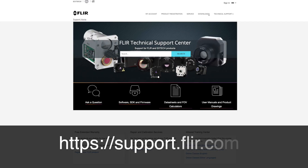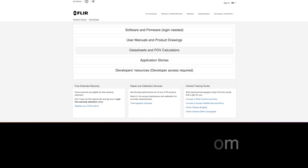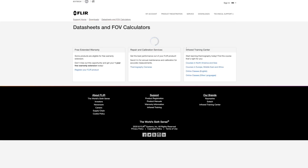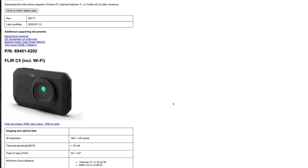To get more details on the specifications, you may check the website at support.flir.com. Then click Download and select Data Sheets and FOV Calculators. Look for the C-Series camera icon. Selecting the link of the C5 will open a corresponding datasheet. Scroll down to view the camera specs.